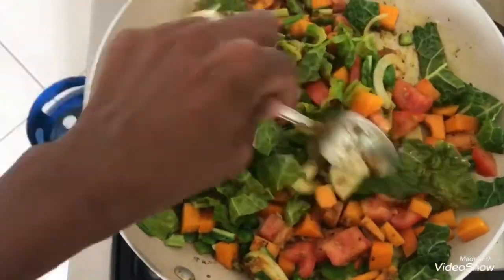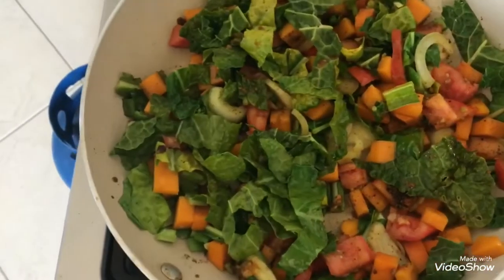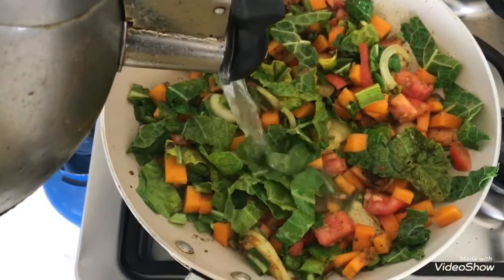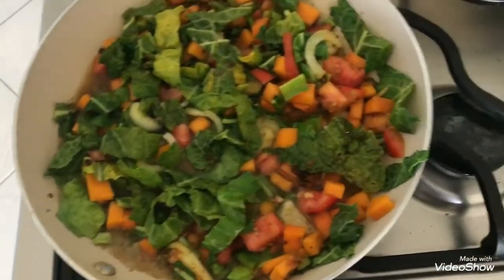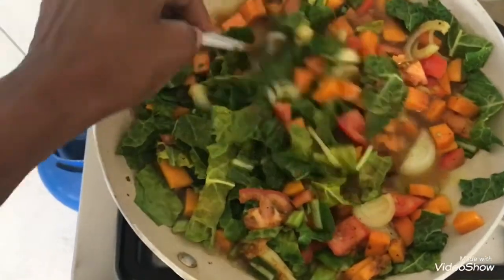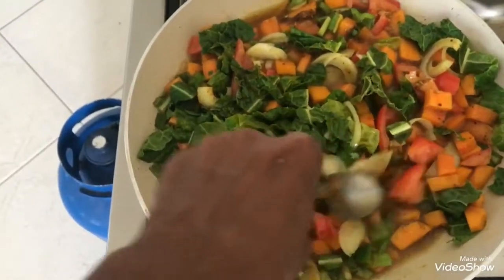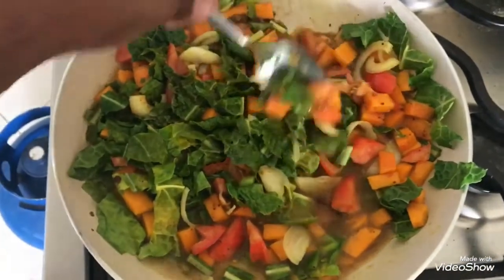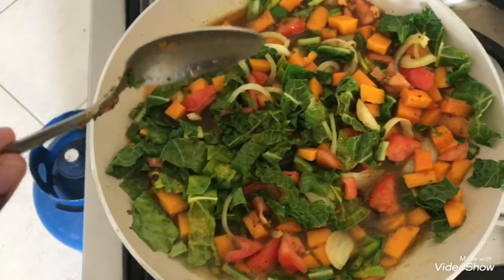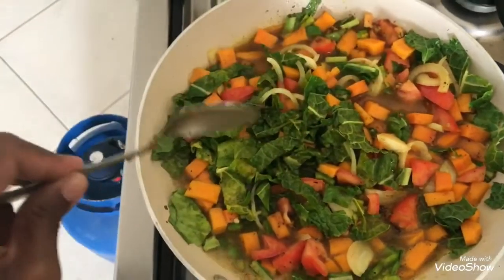We're just going to make sure everything is well incorporated, then I'm going to add a little bit of water — it's from the kettle so it's already hot. There's enough water to basically cover the bottom, and we're just going to simmer that until the pumpkin is cooked. Then we'll taste it for salt and pepper and it's finished — about five minutes, because the pumpkin is cut nice and small.